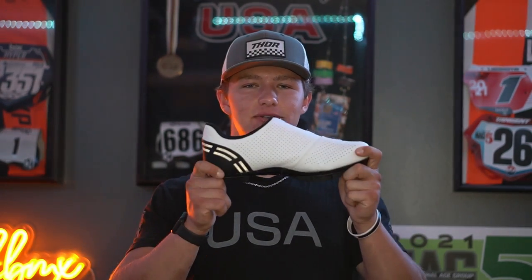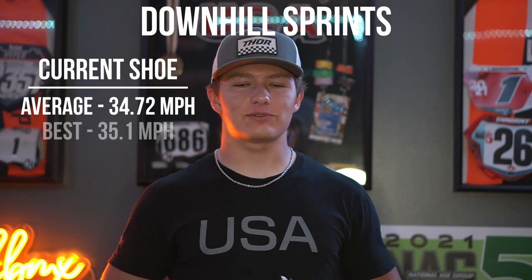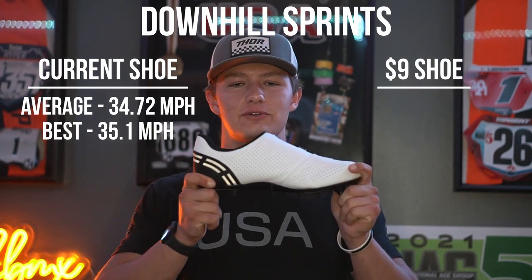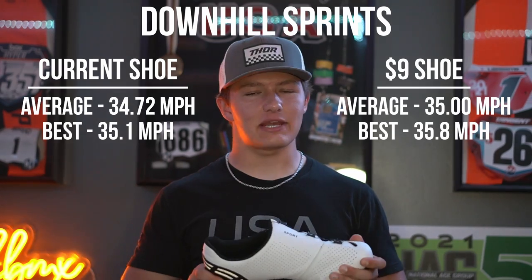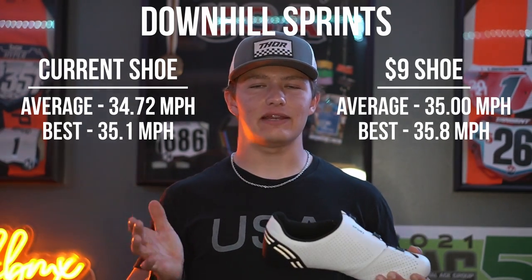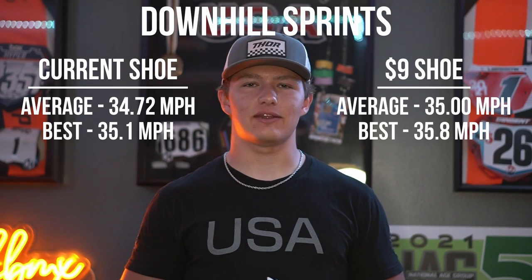For the results from training, I did half the sessions with my current Garnet G Trails and the other half with these shoes to compare data. We did three sessions: downhill sprints for top-end speed, normal sprints for acceleration, and first straights at the track. Starting with downhill sprints, my Garnets averaged 34.72 mph with a best of 35.1 mph, while these shoes averaged 35.0 mph with a best of 35.8 mph. Both average and best speeds were with this shoe, though I think the differences came from training and riding variation.